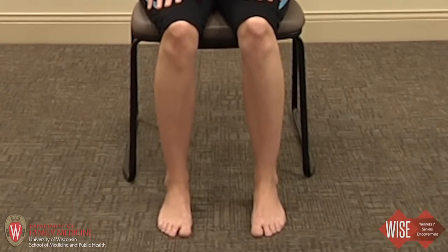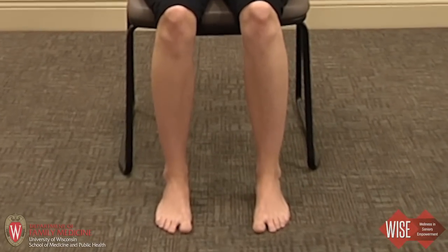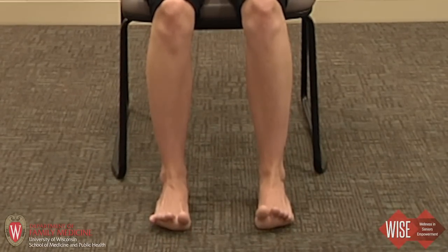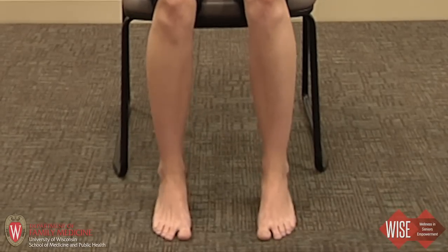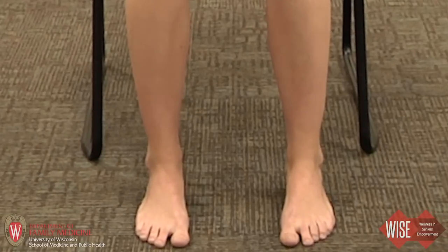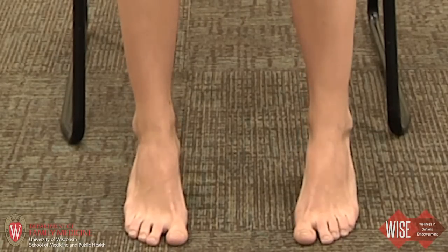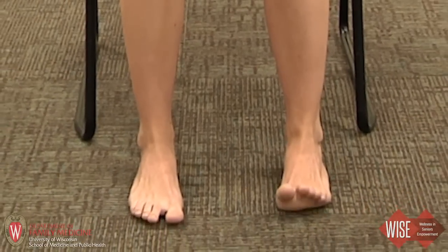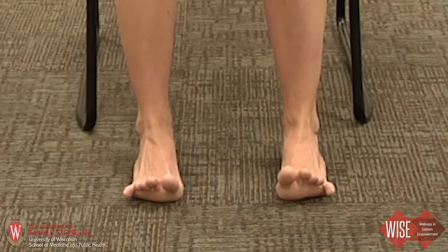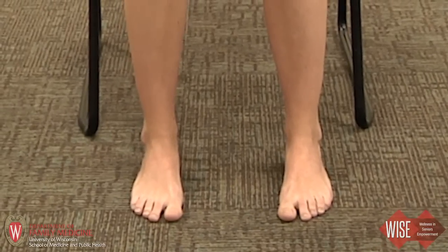Make sure all ten toes are really gripping into the floor. You're going to lift your toes up, feel them gently spread, and come back down. Coming to your tippy toes now — lifting up and come back down. This may be difficult right now; know that it will get better over time. Really open up the toes, feeling your pinky tips reach, big toes reach, and come back down.